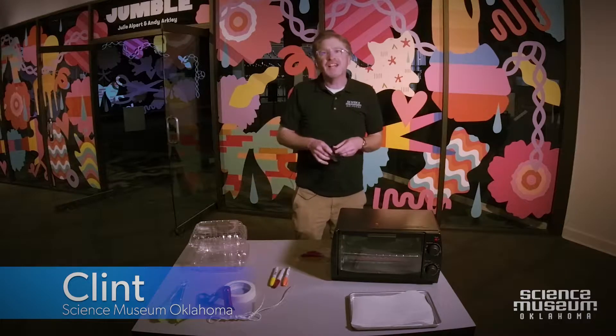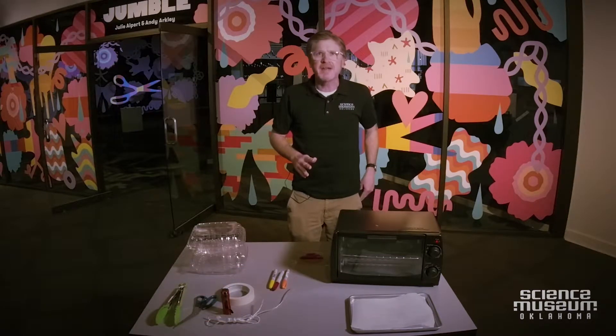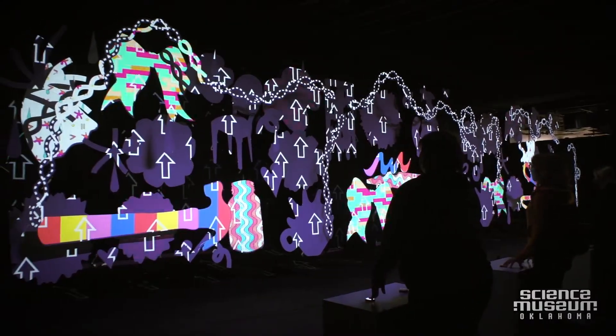Hi, this is Clint from Science Museum Oklahoma. I'm here all by myself so I was able to take my mask off. I'm really excited because I just left Jumble, an exhibit by Andy Arkley and Julie Alpert. Science Museum Oklahoma is an allied arts member agency. We strongly believe that the arts and sciences are very important for us all to have a wonderful life and understand the world around us.